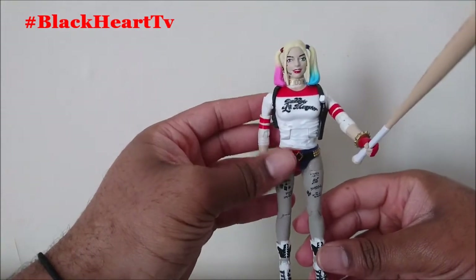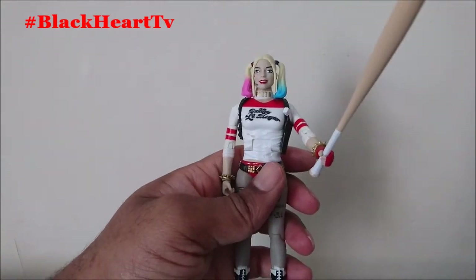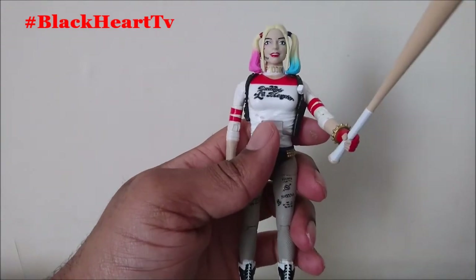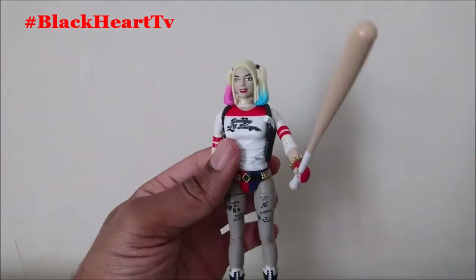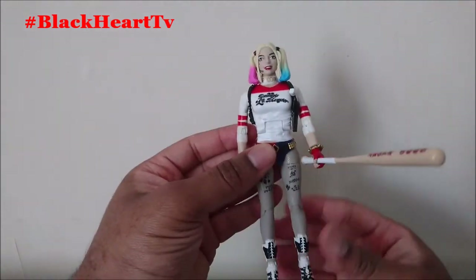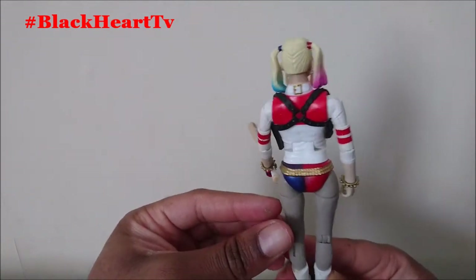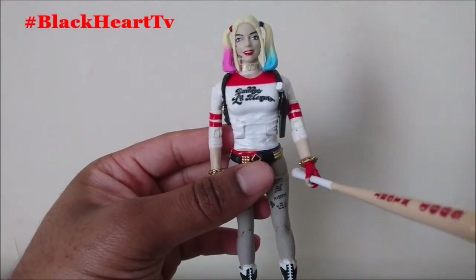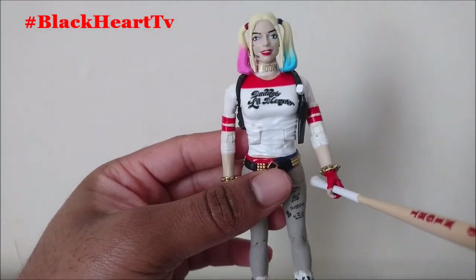This one only comes with the bat and the Killer Croc builder figure leg. I've seen other Harley Quinn figures with more accessories, but for the Suicide Squad version I do like it. This figure is going straight on my shelf with my other Batman figures. I hope you enjoyed this review — if you haven't got this figure, get it, it is awesome. Stay blessed, God bless, take care, bye!